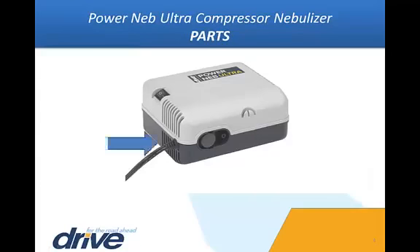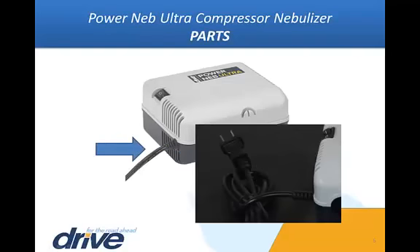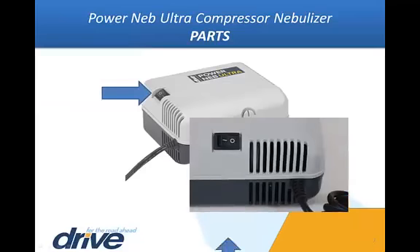Parts: This is the filter cap. This is the air outlet connector. This is the power cord. This is the power switch. The O indicates the off position. The I or dash indicates the on position.